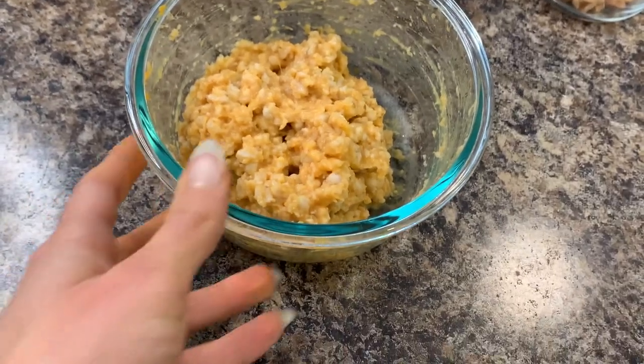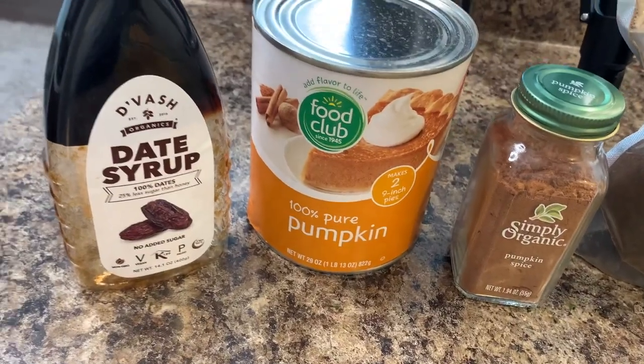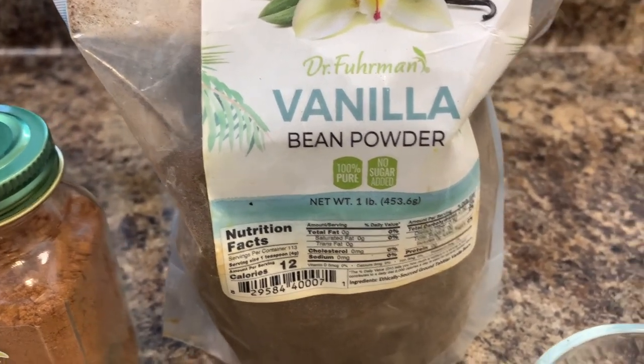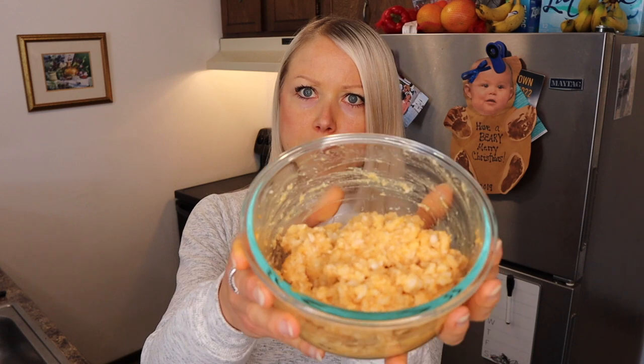For this meal, we are going to be using some slow-cooked pumpkin groats — just oatmeal with some pureed pumpkin in it. A tiny bit of date syrup for sweetness, pumpkin pie spice, some vanilla bean powder, and an ounce of walnuts. I always cook the oatmeal ahead of time — you just put the pumpkin puree directly into the oat groats and the water, slow cook them overnight, and you get this delicious mix of pumpkin and groats.